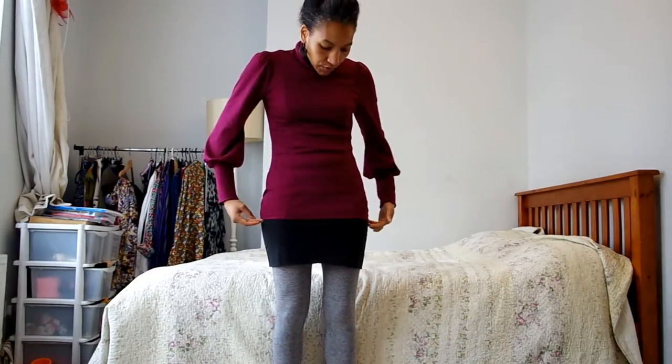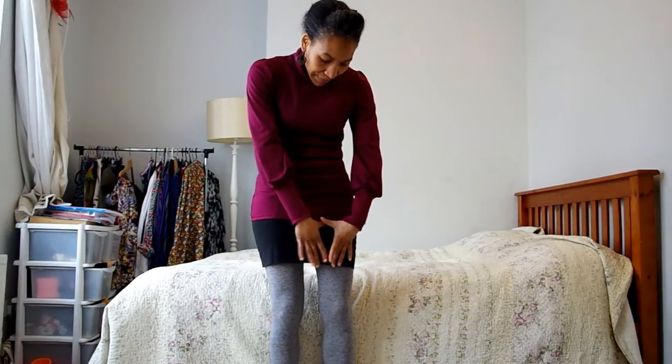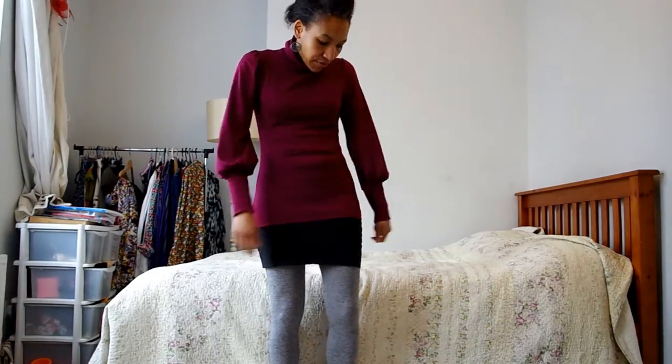I went for View B of this pattern which goes down to the hip, and looking back on it, I actually think that this pattern would make a really great dress if you just add like a peplum band to that. I think I'll definitely try that one of these days when I get around to it.